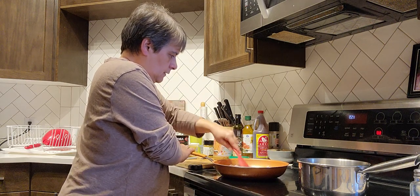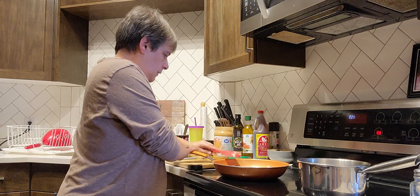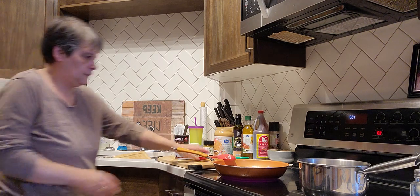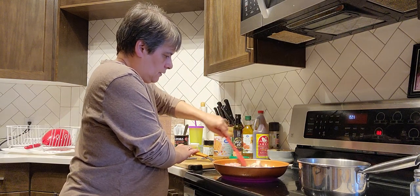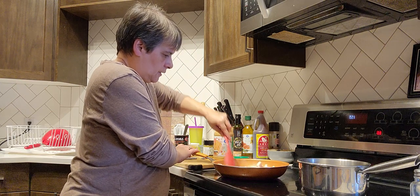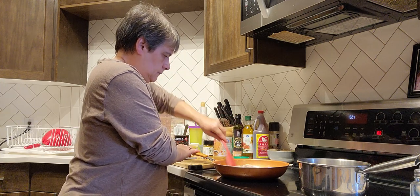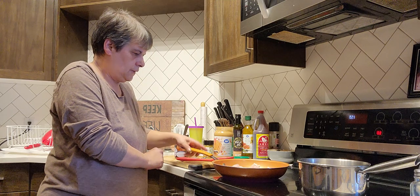Now when this chicken is all white on both sides, that's when I'll start putting everything in. I love coconut rice — I just like anything coconut. So I'll get the chicken cooking a little bit. I'm going to put the cover on it and let it simmer on low after I get everything in there. Once it's all white, I don't put nothing in — just the butter.